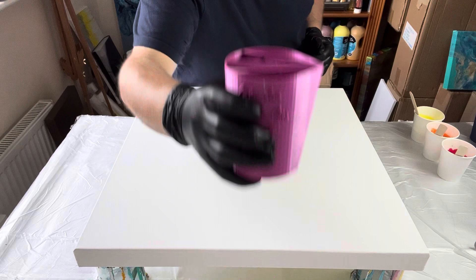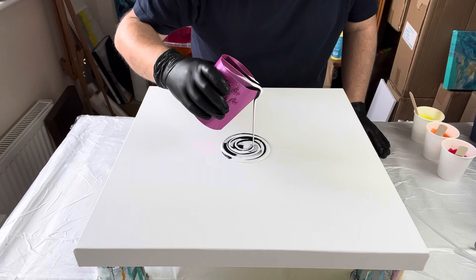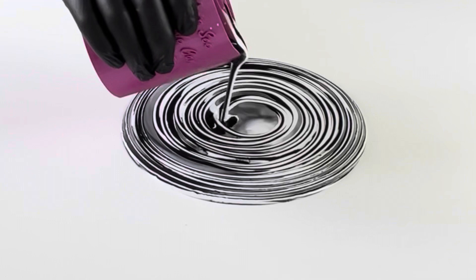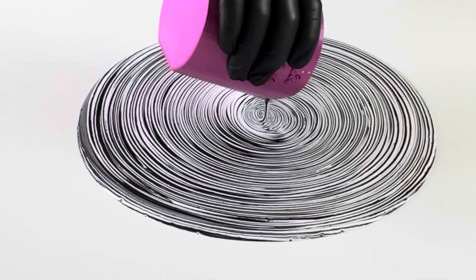Hi everyone, thank you so much for joining me. I'm going to do a ring pour on this 20 by 20 inch canvas. In my split cup I've just got black and white. I'm going to do a ring pour, then stretch out that design, and then layer some contrasting colors on top and swipe through. I'm going for an autumnal look, so I'm going to use red, orange, yellow, copper and gold.